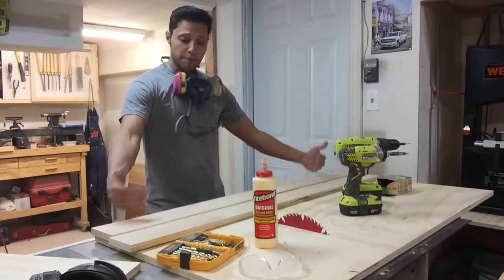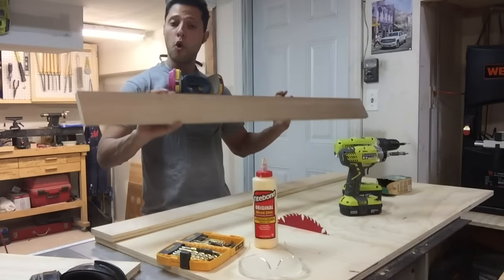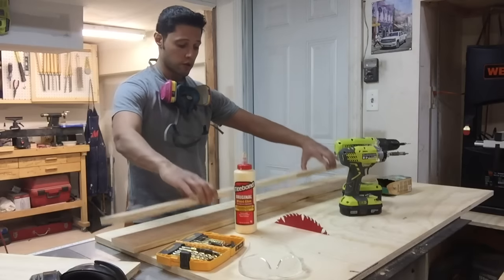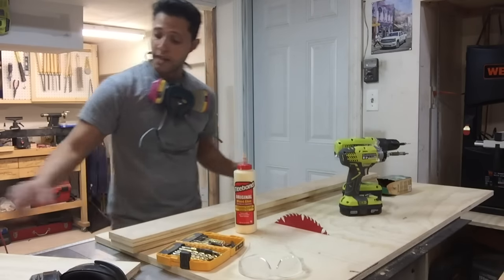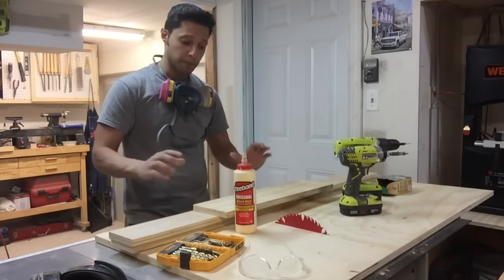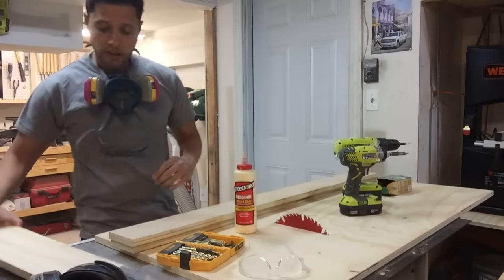Before we set up the fence and square it up to the sled, we have to laminate some pieces together. I'm taking some oak veneered plywood, which I know is very straight, and I'm going to glue that to another piece which is a little taller on the back. That gives me the thickness and protection from the blade. Then I'm going to take a nice six-inch piece of three-quarter plywood and laminate that to the back where the blade goes. This way the blade is completely buried and makes it very safe as I run the sled through when I'm cutting pieces.